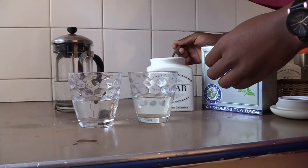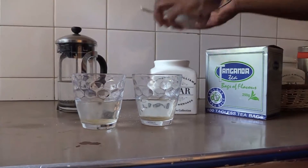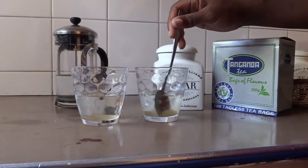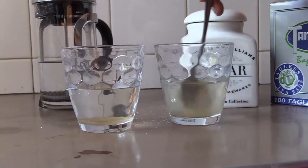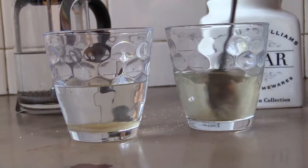In each glass, I'm going to put a teaspoon of sugar. Let's see what happens in a few minutes.